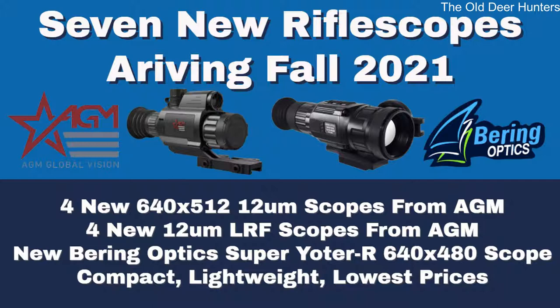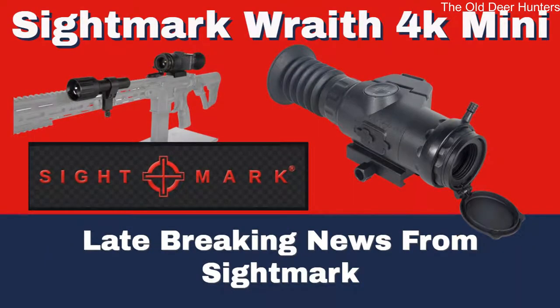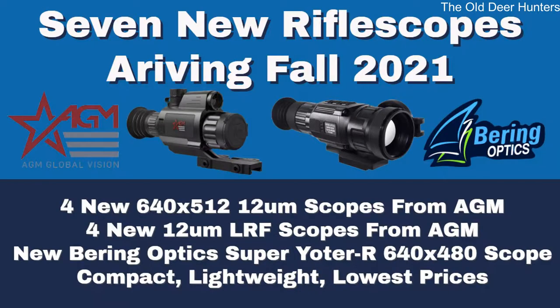Welcome back to the Old Deer Hunters channel. 2021 has been a great year for the thermal scope industry and it's not over yet. For the fall of 2021 we have some great new scopes on the way. Before we get into the new thermal rifle scopes, there's late-breaking news from Sightmark — they announced the new Wraith 4K Mini, a new digital night vision scope that's going to be a game changer. We'll cover that at the end of this video. All of these new thermal rifle scopes are 12 micron scopes, which gives you the capability of higher base magnifications.